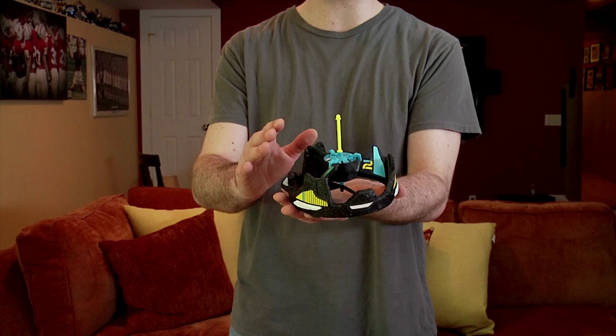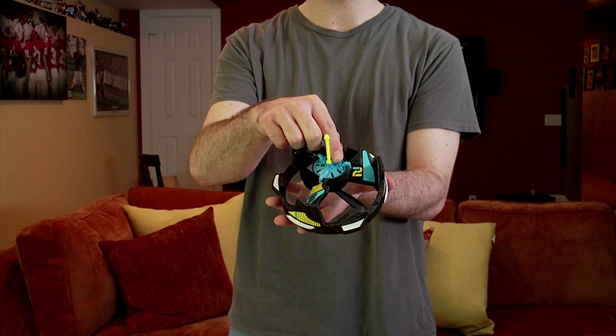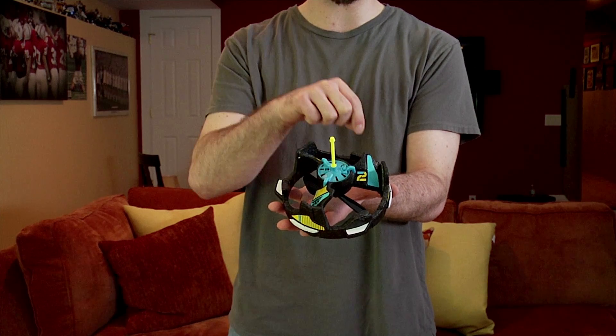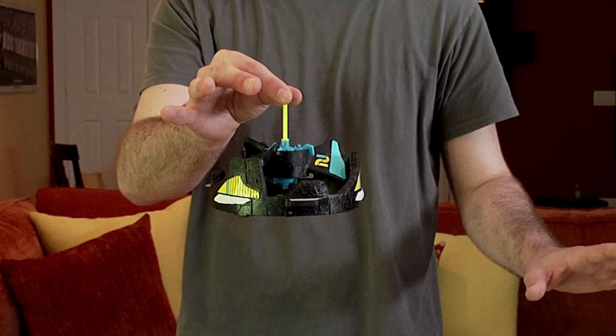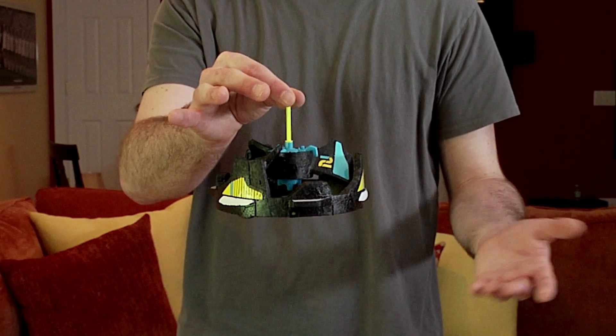Once fully charged, you can start flying your Vectron Wave. To do this, turn the Vectron Wave from the charge/off position to the on position. Be sure to hold it by the catching stick as it activates. Wait for about 3 seconds and you can start to play.